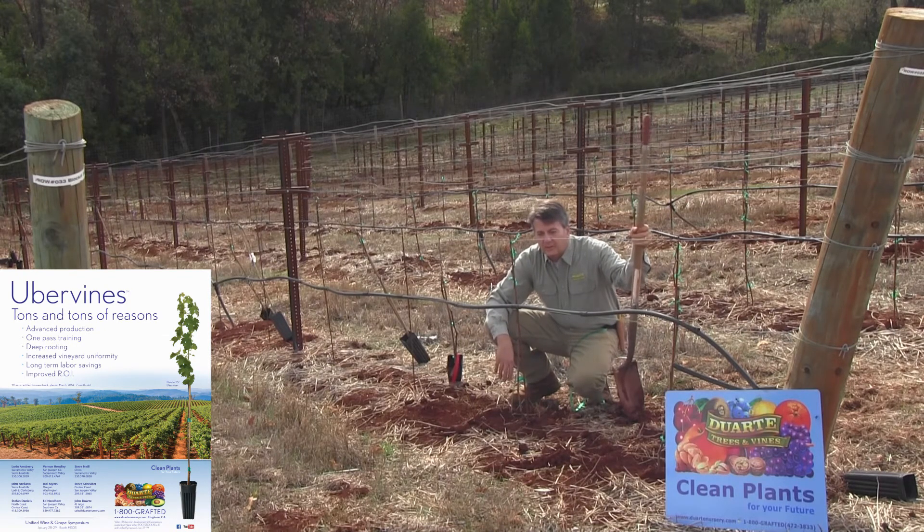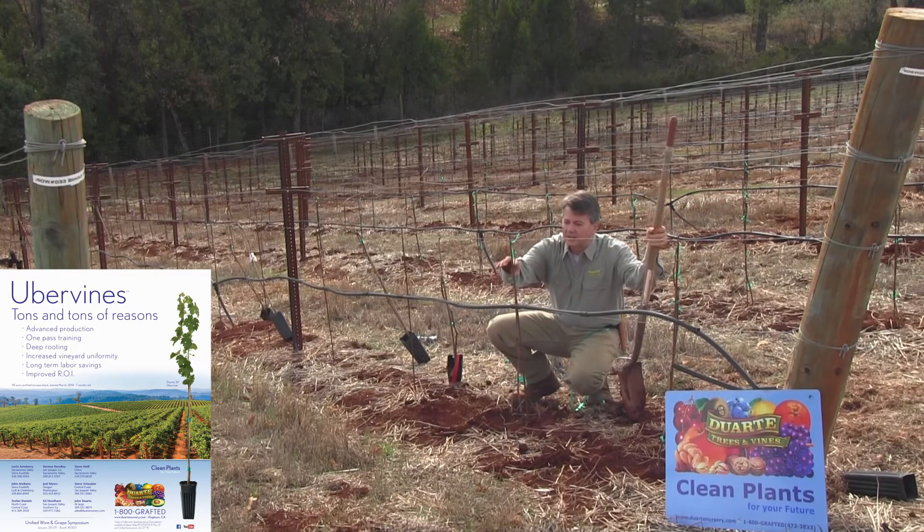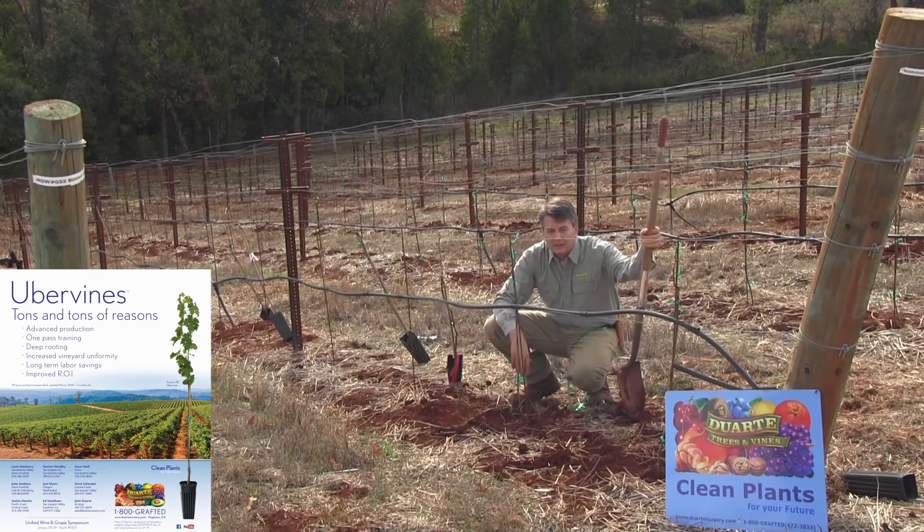So that is how you plant an uber vine. We'll see in the next segment how these canes will grow from the growing points along the stem growth we left, train themselves up in the canopy, and be available for tying down next year as dormant canes. That will be our only training pass for an uber vine planting prior to the first harvest, which is 18 to 24 months after planting.